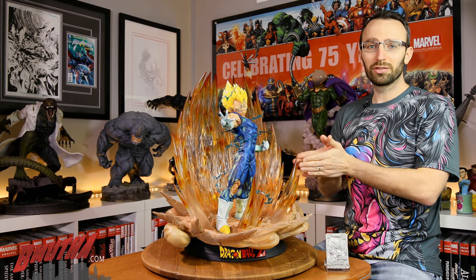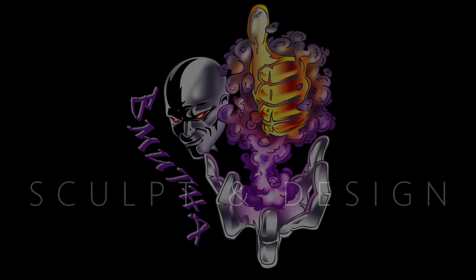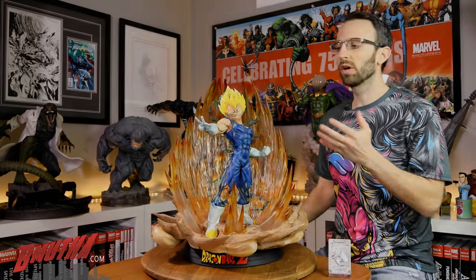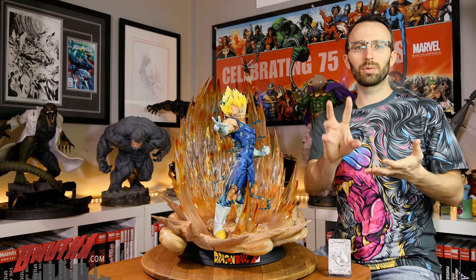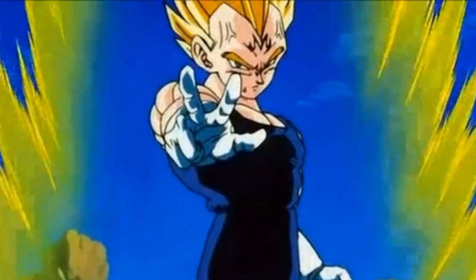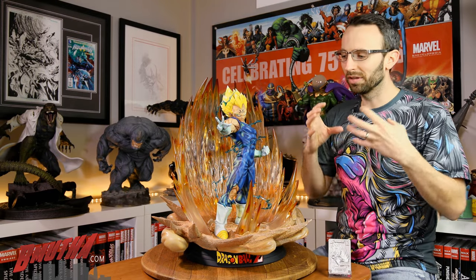I'm excited about this statue, so let's get into the review. Majin Vegeta is depicted in the classic fan-favorite scene where he's about to unleash his atomic blast on Majin Buu. They've taken this scene right out of the anime and turned it into 3D so you can put it on your shelves. What I love best about this statue is that it's right out of the show, but they've jacked up the details enough to make it shine in this one-quarter scale format.